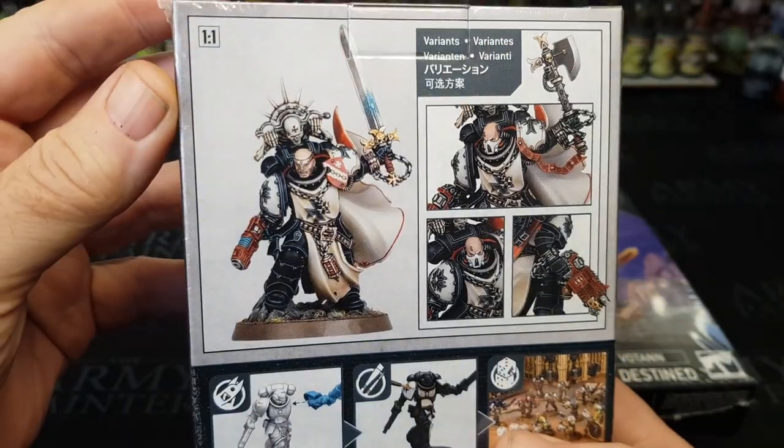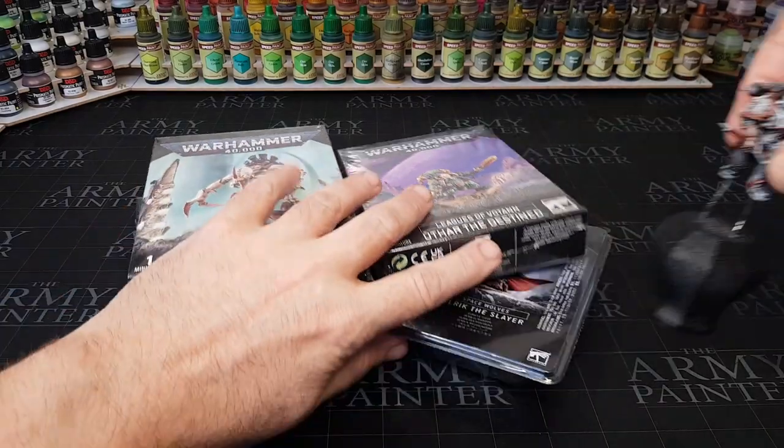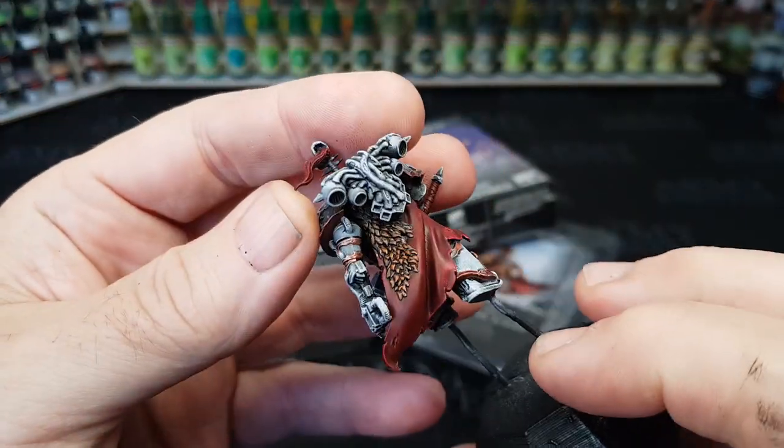I was just wondering how you guys store or display your boss figures, or do they just get put away with the rest of the kill team or the rest of the Warhammer army?